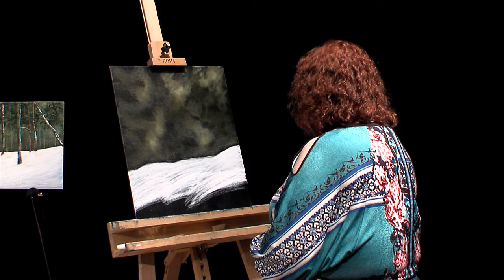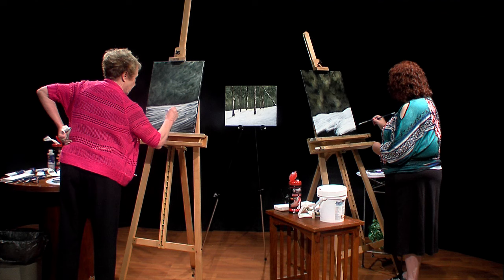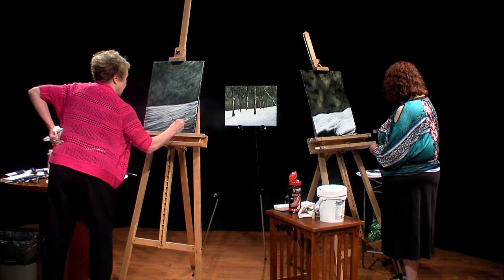How you doing over there? Very good. If you step back from it, you can see in your mind's eye that you already have a forest and a snowy embankment. It's coming to life.